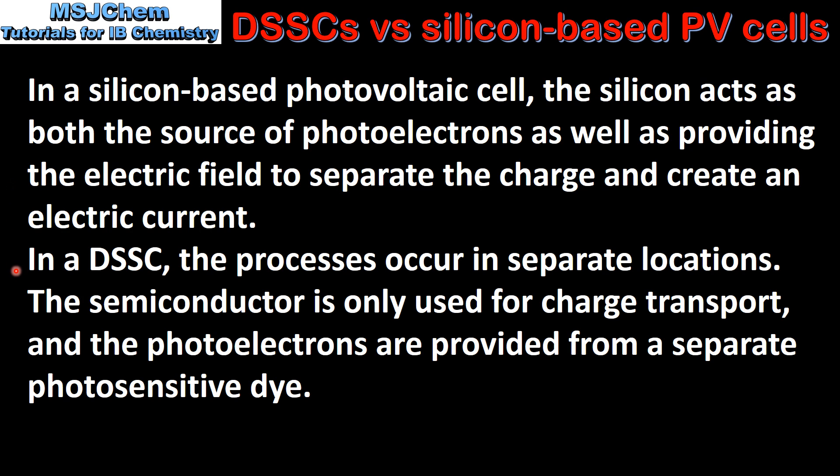In a DSSC the processes occur in separate locations. The semiconductor is only used for charge transport and the photoelectrons are provided from a separate photosensitive dye.